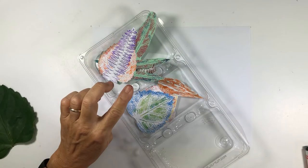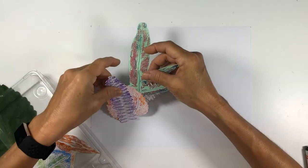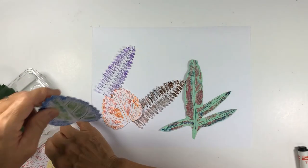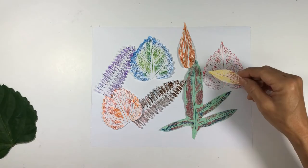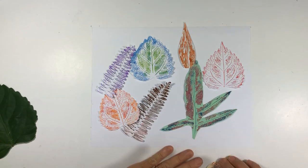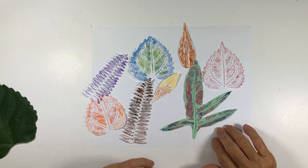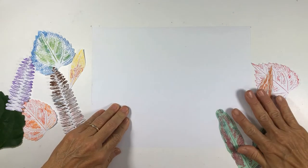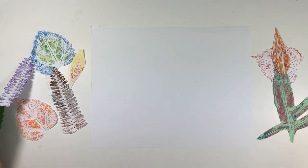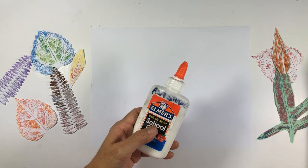So today we are going to work on the next step. Hopefully you cut your leaves out and this is how it looks. The leaves look so beautiful when they are cut out, because there is even more focus on the edges and if you look really closely you will start to see all the detail and the combination of colors. So we are going to use these leaves to create our art piece. Today what you are going to need are the leaves that you cut out as well as glue and your Sharpie.